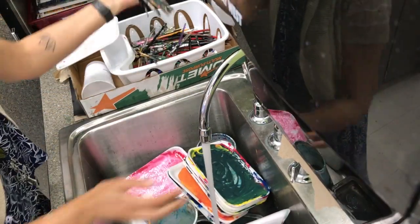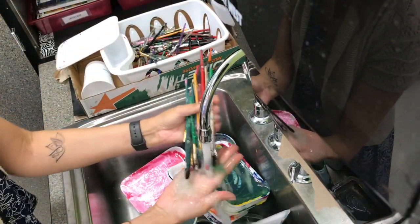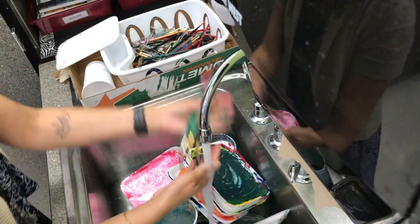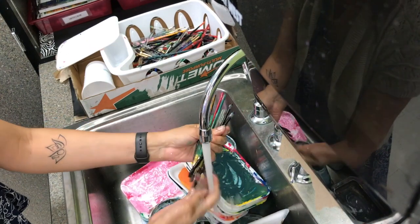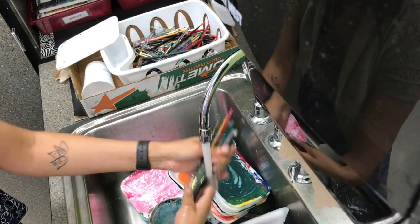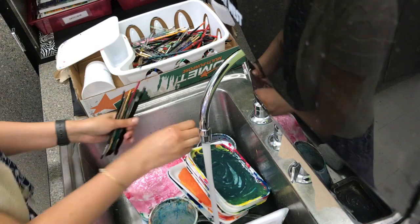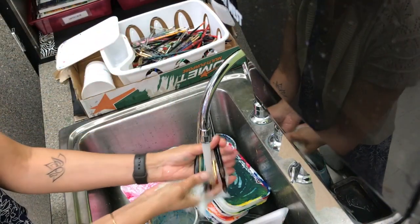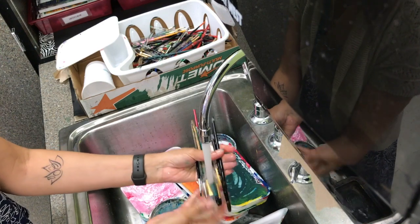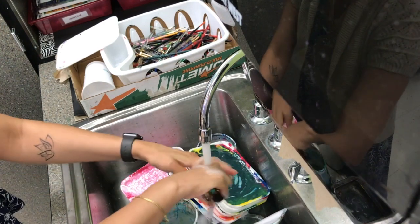You might be asked to wash your own brushes and pallets, or we might have someone that will wash most of the brushes and pallets. Either way, all of you need to know the right way to clean up after painting. A lot of the brushes in that dish rack were still dirty.